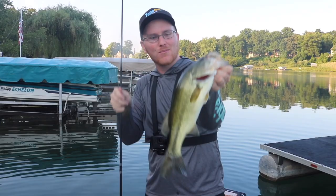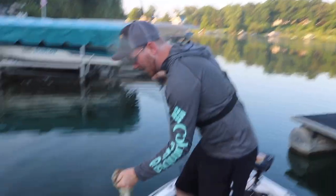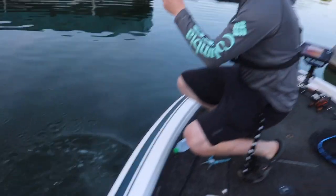We're going to jump into presentation number two right after the release of this fish. You could rig this thing dozens of different ways. The second way we're going to rig this Yota Worm is on the back of another reaction bait — we're going to throw it on the back of a chatter bait this time. You already saw the swim jig. If you haven't picked up on it yet, this is an awesome little trailer as far as spinner baits, chatter baits, and swim jigs go.